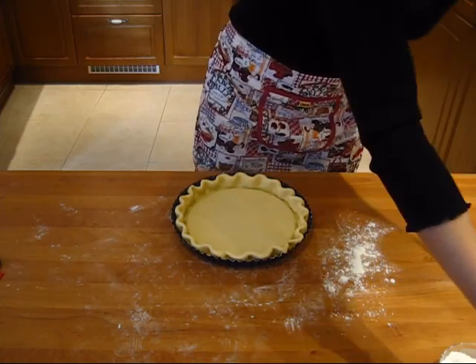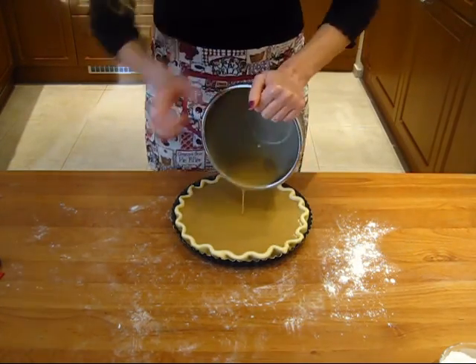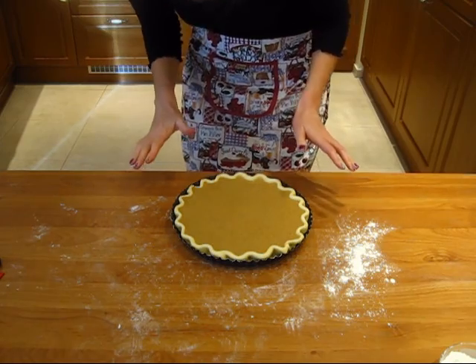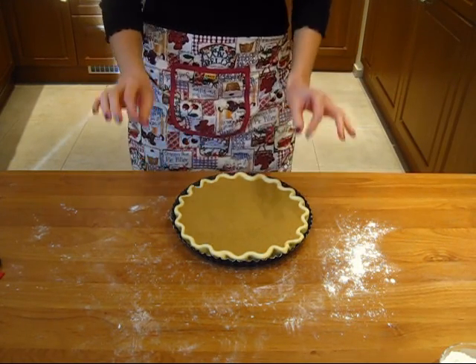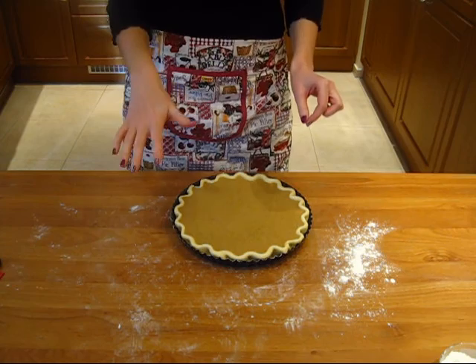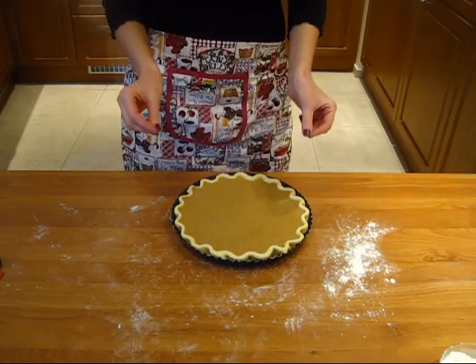Now the filling goes in. Oh my goodness, it came so close to the top — I feel like I have to hurry! So now I will put this into the oven for 15 minutes. After 15 minutes, I will reduce the temperature to 180 degrees and bake it for 50 more minutes.